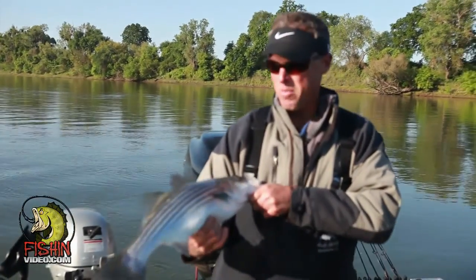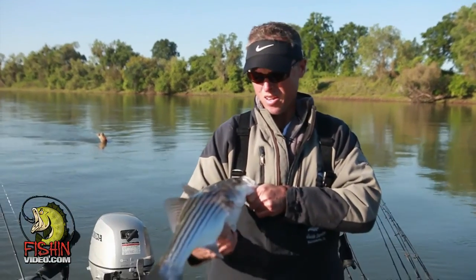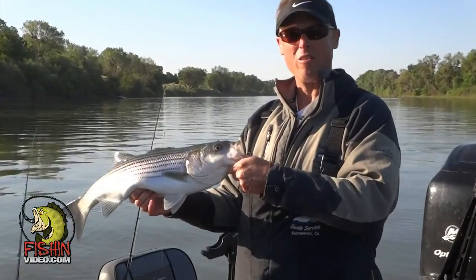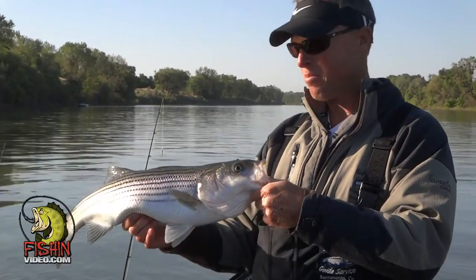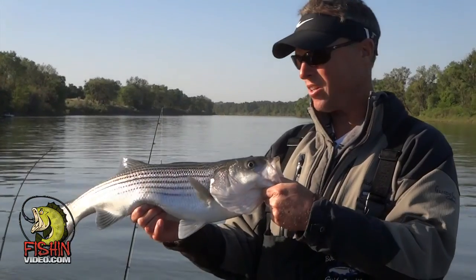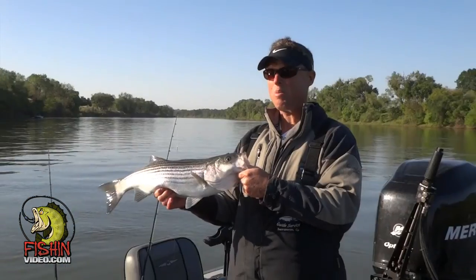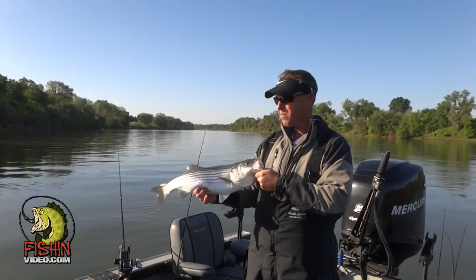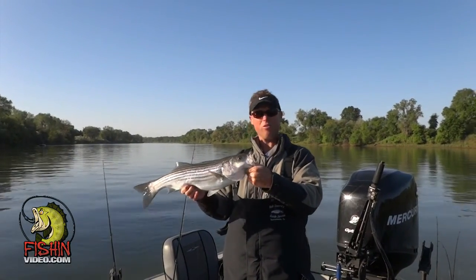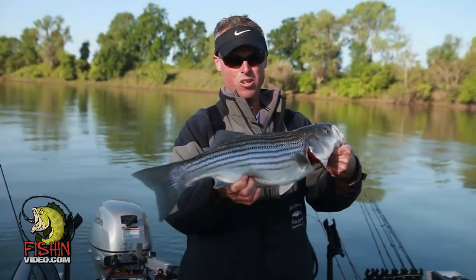Stripers actually come in from the ocean and in the delta. That's where they live most of their life, and then they come up the rivers to spawn. Typically what they do when they spawn is they'll come up and do either the Feather, the Sac, occasionally the American, but depending on the flows, one year we'll have better fishing on the Feather, another year better fishing on the Sac. They'll do their spawning up on top. A lot of people think when they see them spawning on the top of the water they can catch them with top water, but it's really tough when they start spawning. Before they start spawning you can catch them on a little bit of top water, but most of it's all deep down towards the bottom.